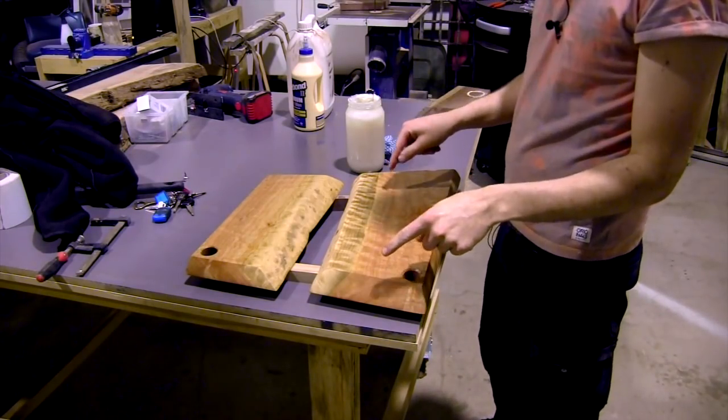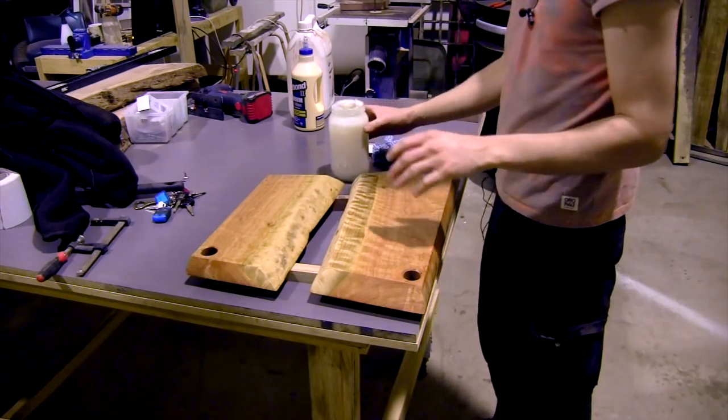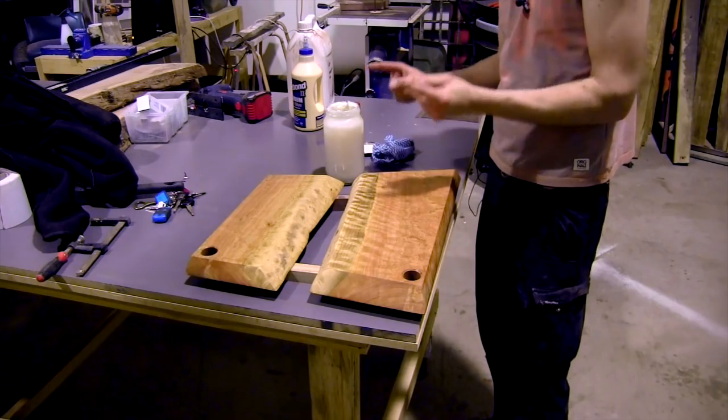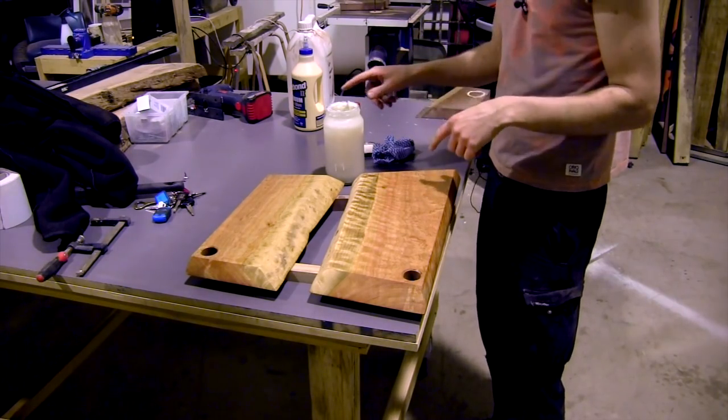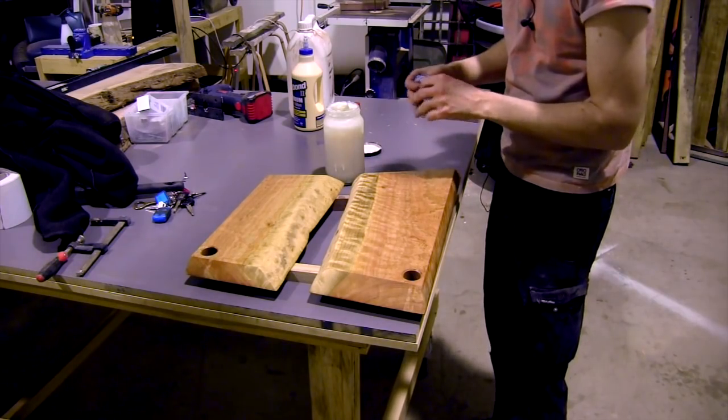I had that soaking in mineral oil for pretty much overnight. Now what I'm going to apply is my breadboard butter. I did a video on how to make this previously. But essentially all it is is mineral oil or paraffin oil and beeswax blended together.